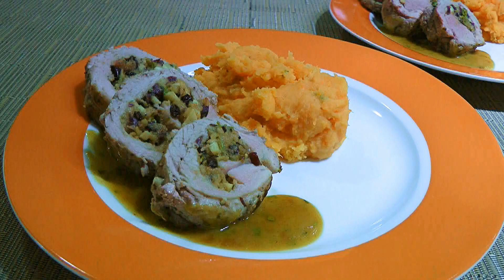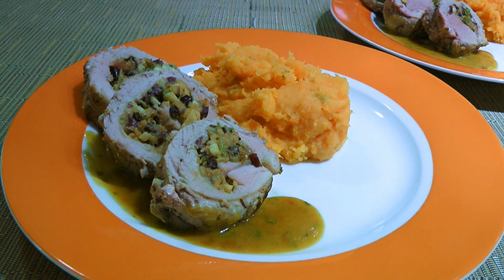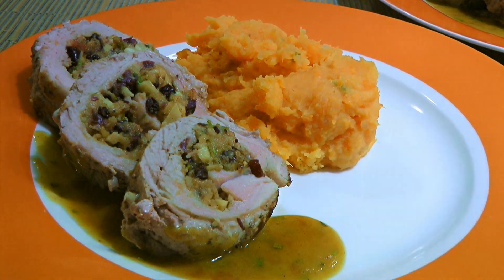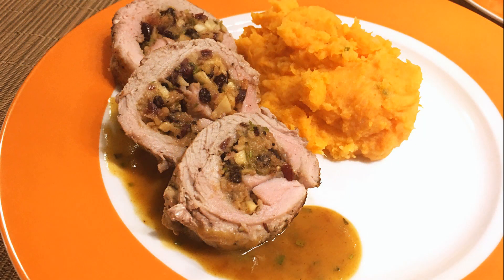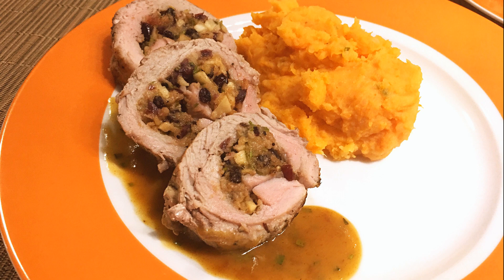We'll place sliced stuffed tenderloin on warm plates, spoon on the sauce, and serve immediately. And my friends, this is our stuffed pork tenderloin. If you are looking for an elegant festive dish, this is it! Moist, tender, and flavorful, this recipe is a great choice for both dinner parties and the holidays. The mix of fruits, pork, and other ingredients along with the flavorful pan jus makes this dish absolutely delicious! I hope you give it a try soon and be sure to visit clubfoody.com for ingredient amounts and more info. Until next time my friends, bon appétit!